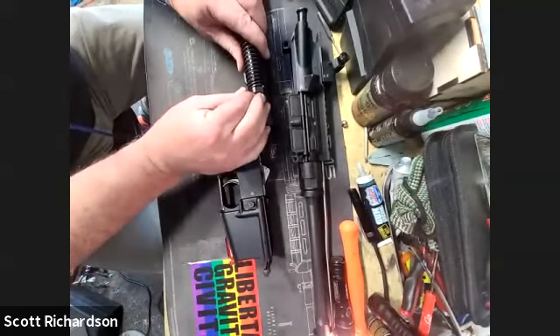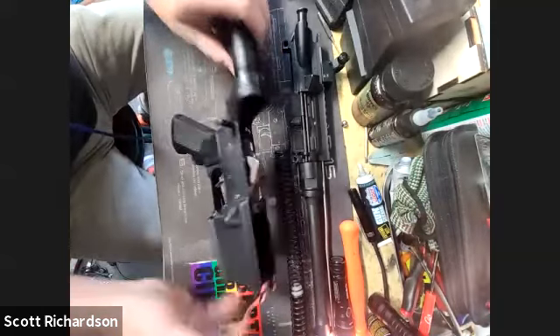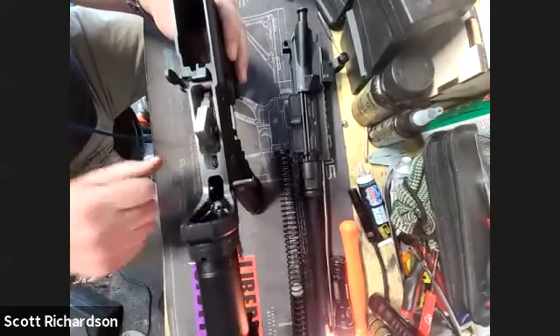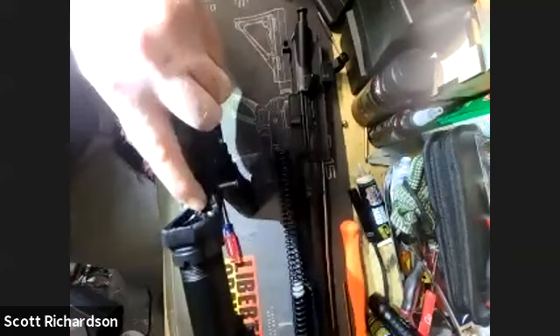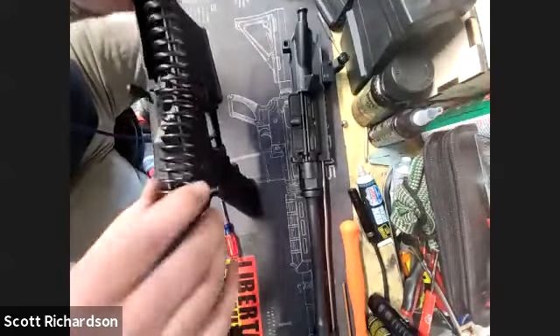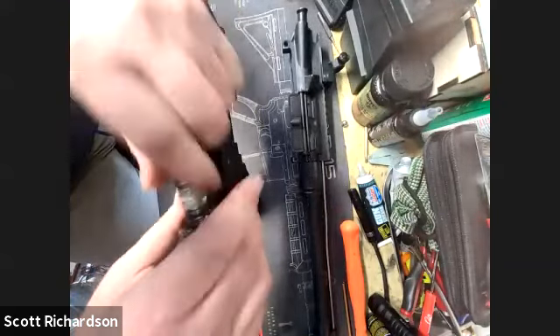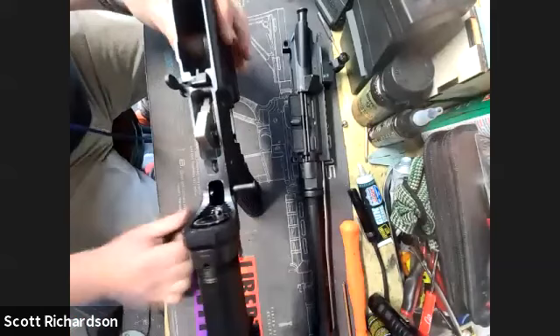There's a little detent — looks like a little nipple — that you compress to get the spring out. To put it back in, you just do the reverse. You don't really need to depress the detent to get it back together, but you do need to do it to get it out. You just kind of feed that spring back in the tube. That little nipple pops up and holds the buffer in place.